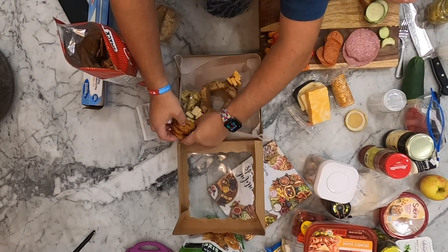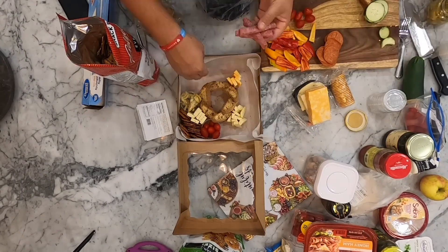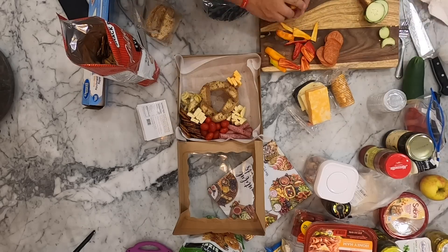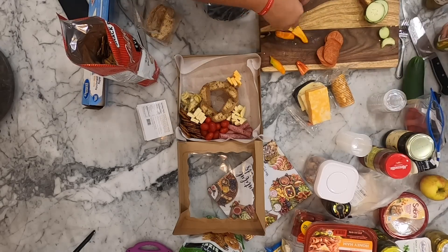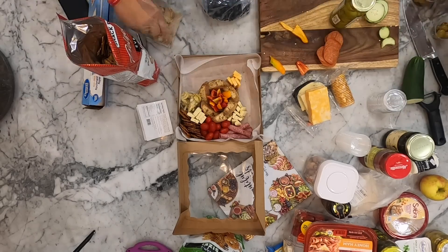See what I did with the tomatoes there? I love that. So we're going to take more blueberries and just kind of pile them so it looks like a heaping mound, because it's kind of a tall box. If we're doing a flat charcuterie that'd be different, but since it's a tall box you kind of want it to look bountiful.